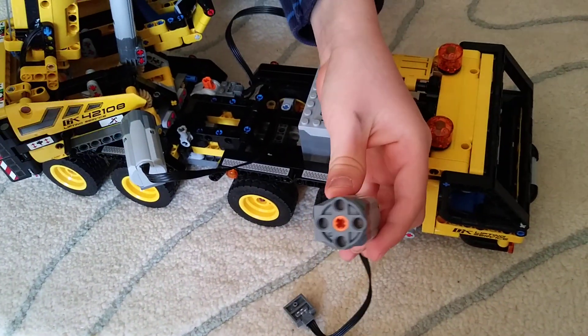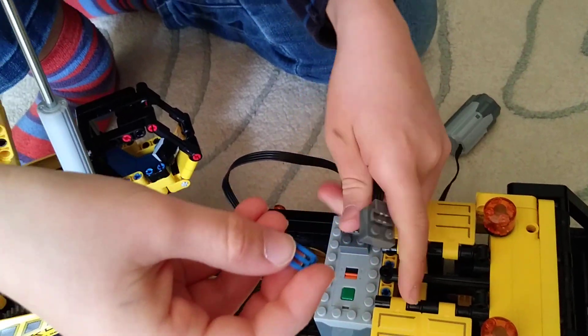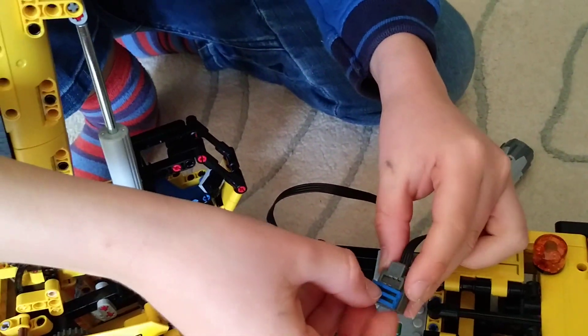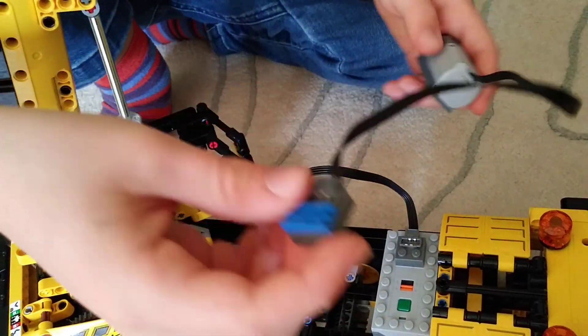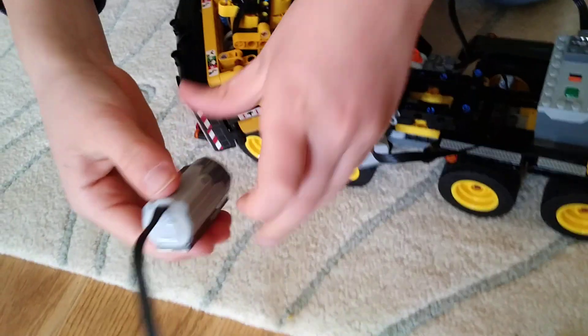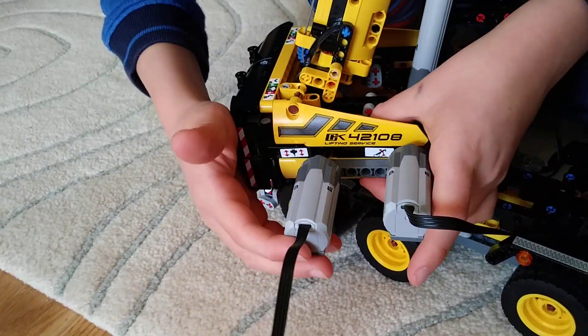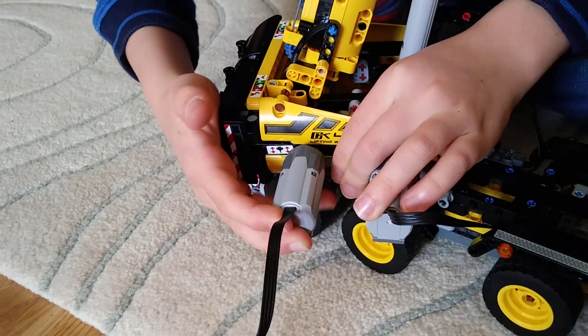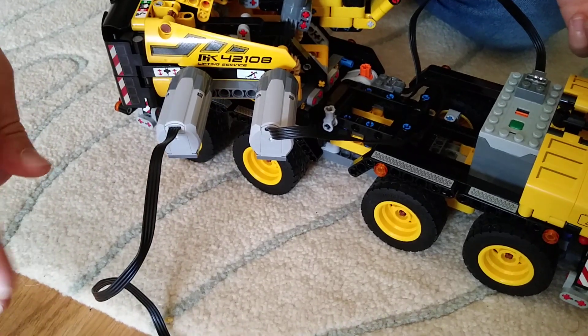Now you're going to get your second motor and place one of the coloured 1x2 pieces — I chose blue — on the plug. Then place the motor right next to the first one, and just leave this one hanging for now.